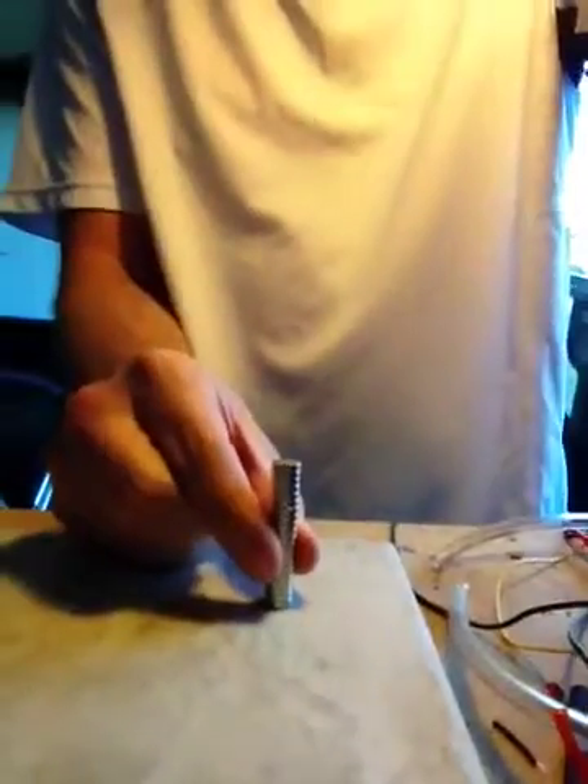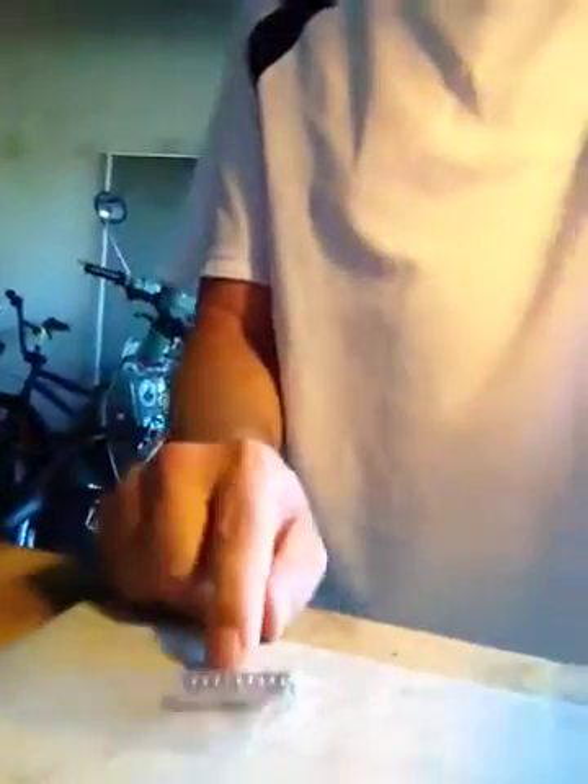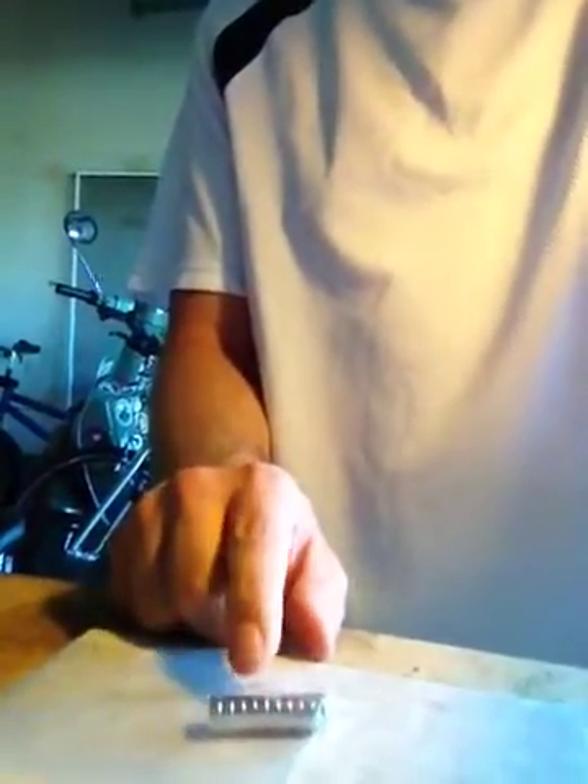I have two sets. These are N52, which is very powerful. And then there's these in the plastic bag, which are a little bit bigger, a little less brittle, and they're N42.